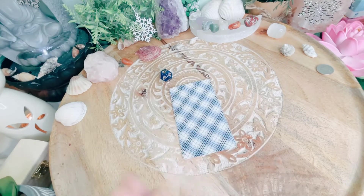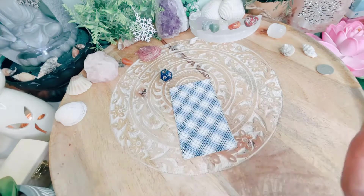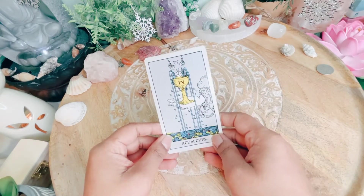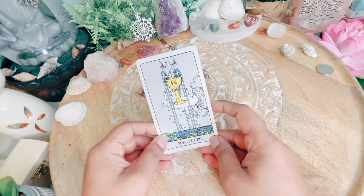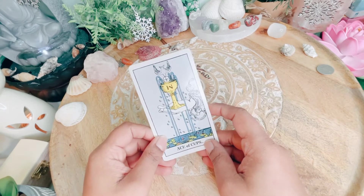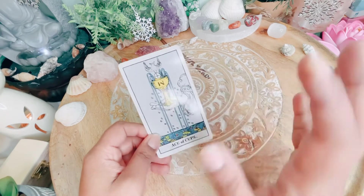Welcome, pile number two. The answer to your question is a yes! I'm so happy that you got yes. Before you leave, don't forget to like, share, and subscribe. See you later, bye!